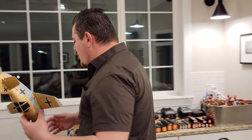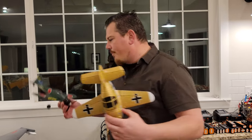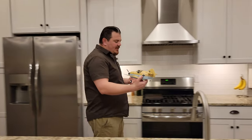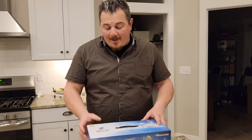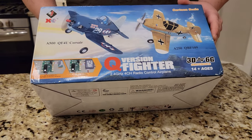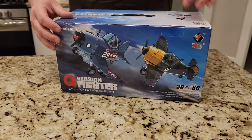It flew really well even compared to other similar-sized warbirds like the 400mm warbirds. These little stubby, cartoony airplanes have been really fun and I thought I would hate them. But then we got that F-14 a while back and I just thought it was super fun. So we're going to try this. It's from XK, it's got the 3D6G system which is a stabilizer, and it looks like it comes with chargers and all that good stuff.